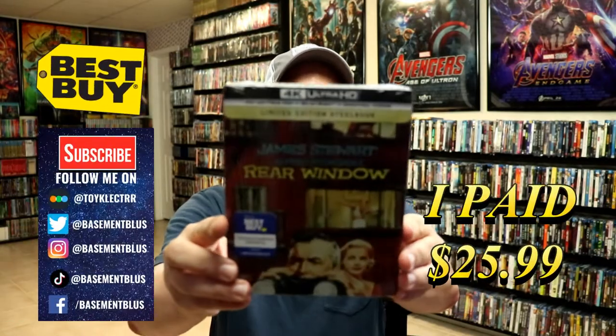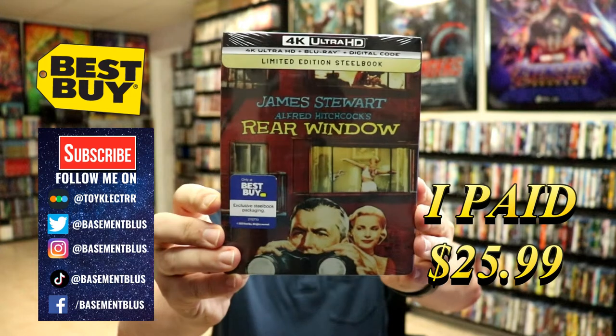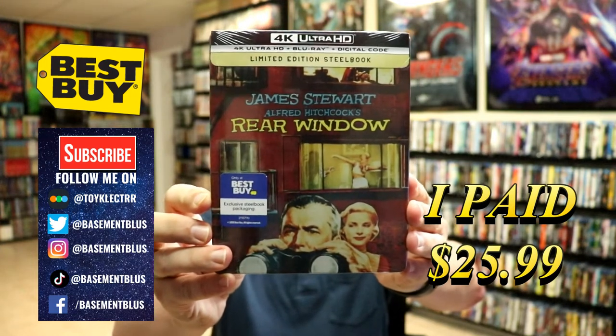Today I picked up my copy of Rear Window. This is the Best Buy Exclusive Steelbook featuring the 4K Ultra HD, the Blu-ray and the digital.